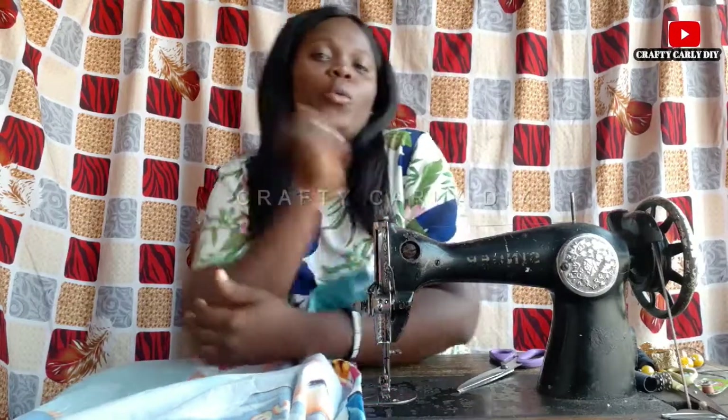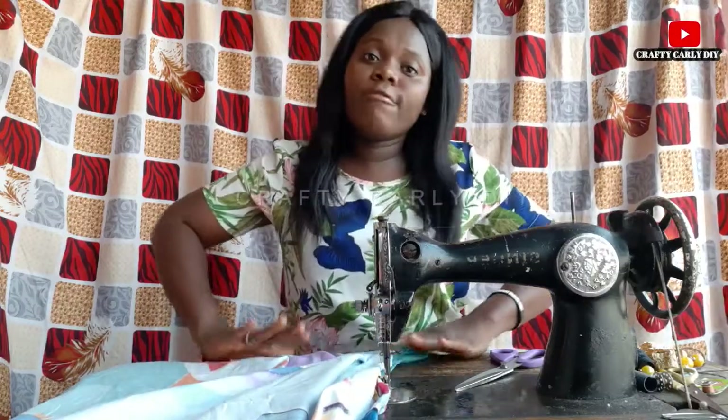Hi guys, welcome to my YouTube channel. Today I'll be teaching you on how to make a bed sheet. Now we must put into consideration that there are different sizes of beds, and so different sizes of beds require different sizes of bed sheets. Today I'll be teaching you on how to make a bed sheet for a 4 by 6 bed.